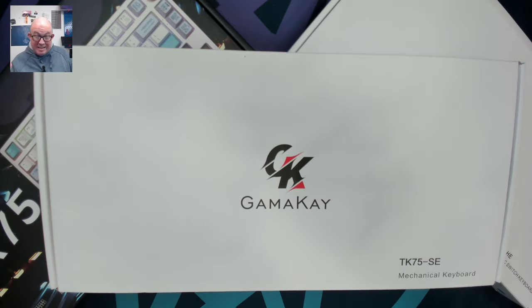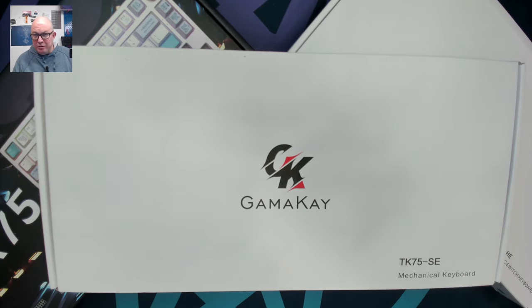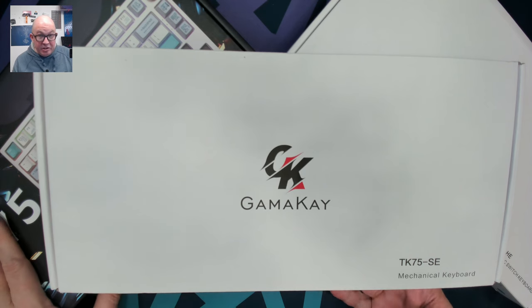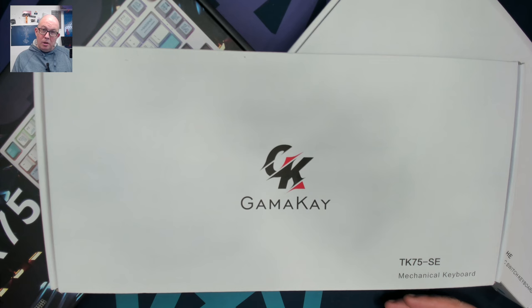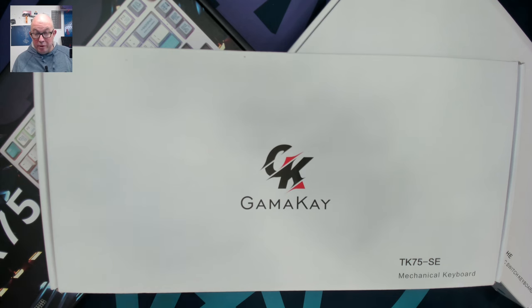So here we are with the three TK75 keyboards. We have three different editions: the TK75-SE, which is basically the entry-level keyboard of this series; the TK75 Standard, which is one step up with a better selection of switches; and then the TK75-HE, or Hall Effect magnetic keyboard, where you can actually set your actuation point in software. Today I'll do a quick overview of all three, then come back for my standard full review on each.